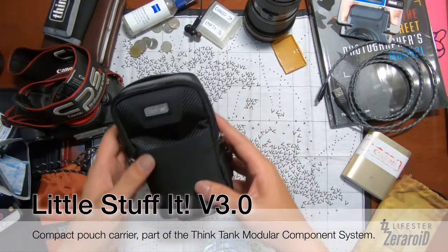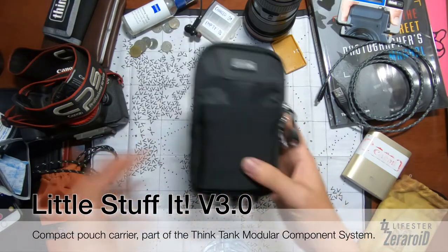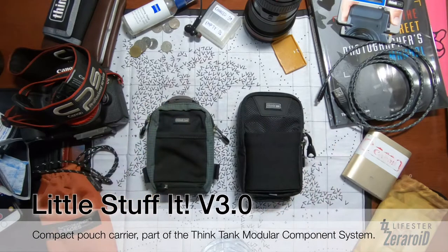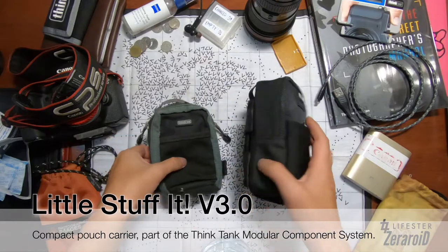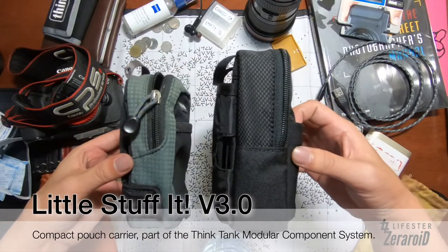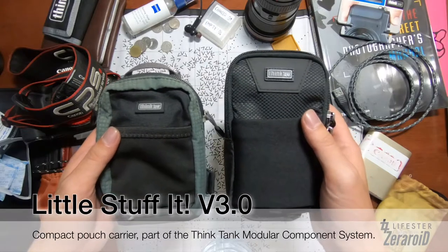Now let's see the size difference between old and new. As you can see, the newer version is noticeably bigger — a significant difference. Not huge, but it is definitely different.